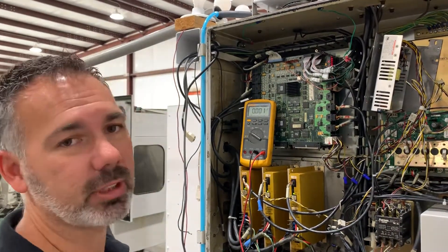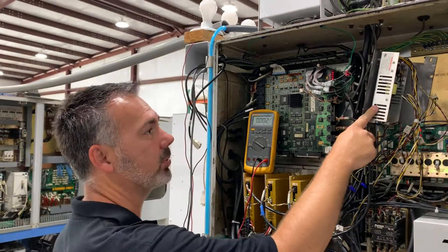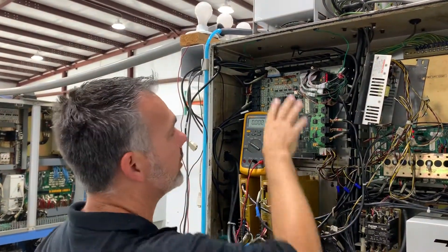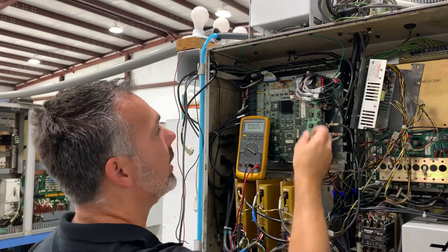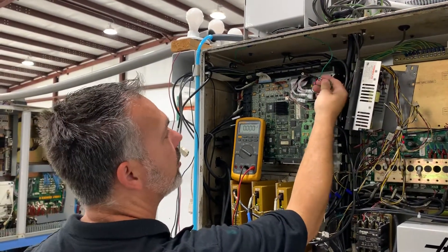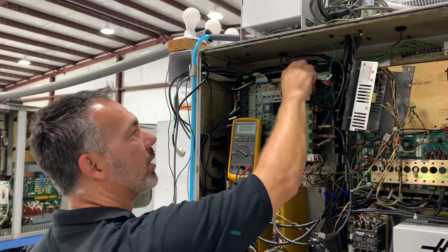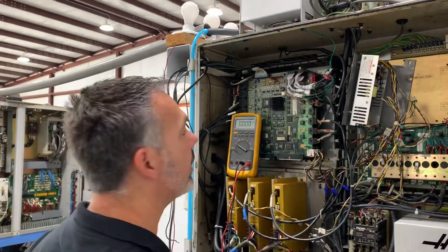We have a common question asked all the time: how to check the voltage of this power supply. What you want to do is take your cover off, and then you'll have these ground wires loose. You can take these wires and put them between these two standoffs right here and tighten it down.